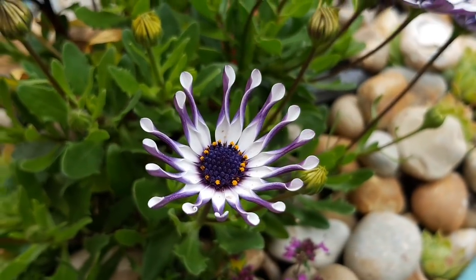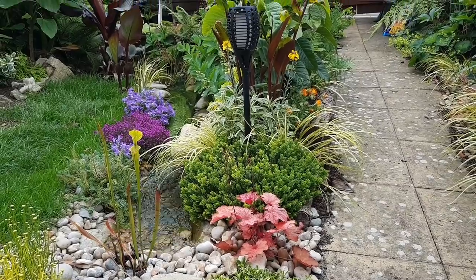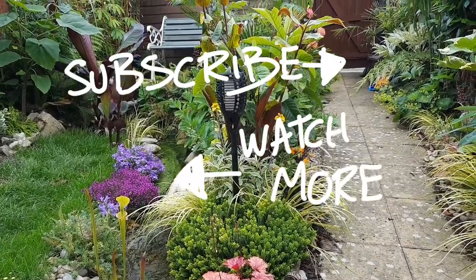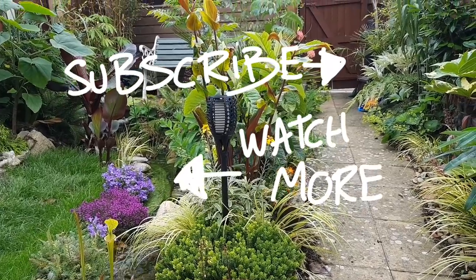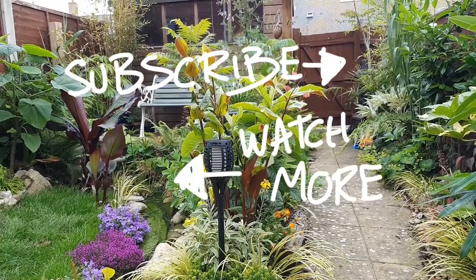So after another mixed week of sunshine and rain — but mostly rain — the garden is coming along well. As always, if you've got any questions or tips please leave them below, and thank you so much for watching — don't forget to hit subscribe. See you next week.